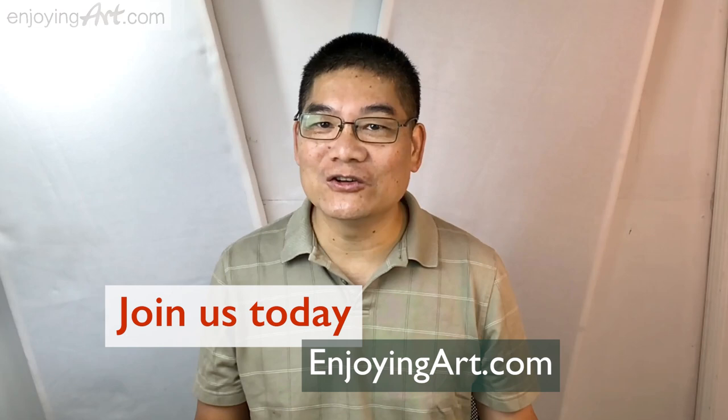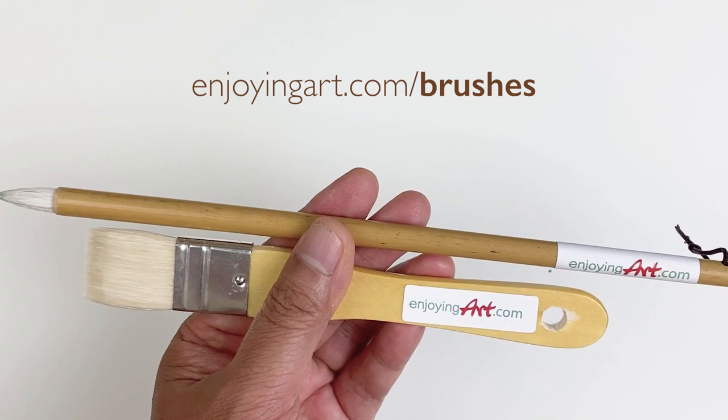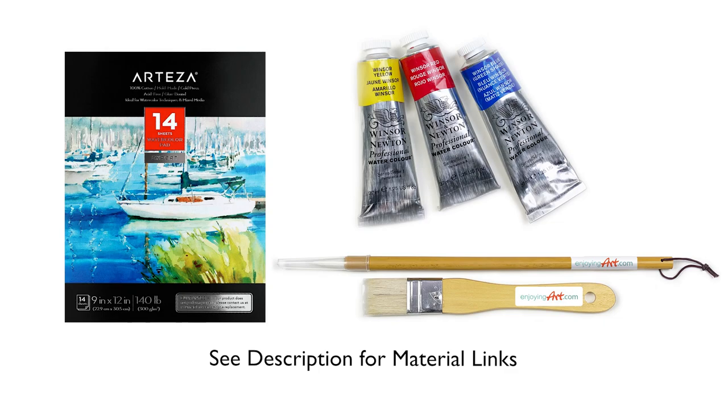Welcome to another Enjoying Art lesson. If you're a member of Enjoying Art, you can come to our Learning Center to view the full video and download the reference. If you want to learn about the technique of using these two brushes, you can come to EnjoyingArt.com brushes. Now let's start this painting.